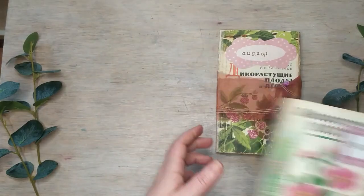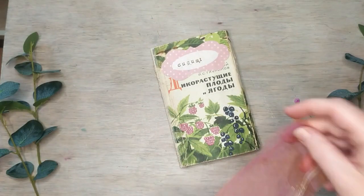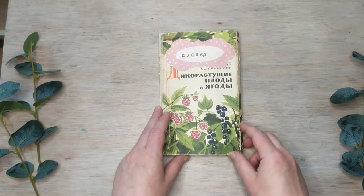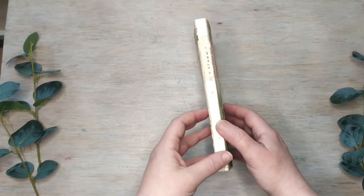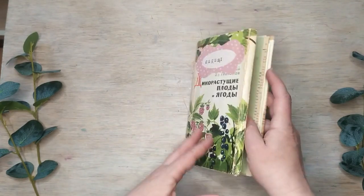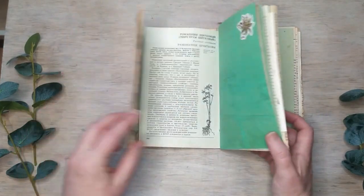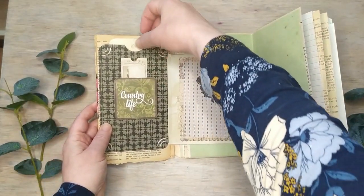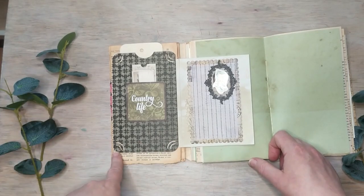The last one is for August — it's pretty thick. The book is called 'Wild Fruit and Berries' in Russian — it's about things you can pick in the forest or meadows that are not cultivated. This is the front page of the book as well, and there's another flip that is also made into a pocket with a clean tag.